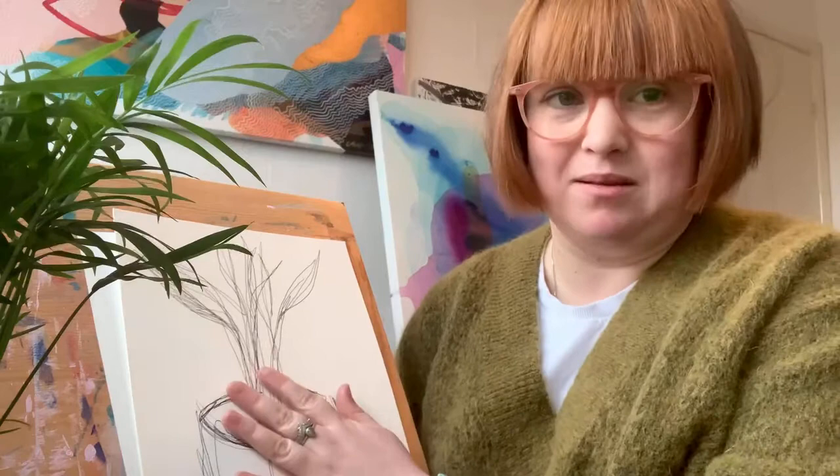Hi KS2, so this week in art we are going to be looking at blind contour drawing. So what's blind contour drawing? Blind contour drawing is simply just drawing the objects or person you have in front of you without actually looking at the piece of paper while you're drawing it.